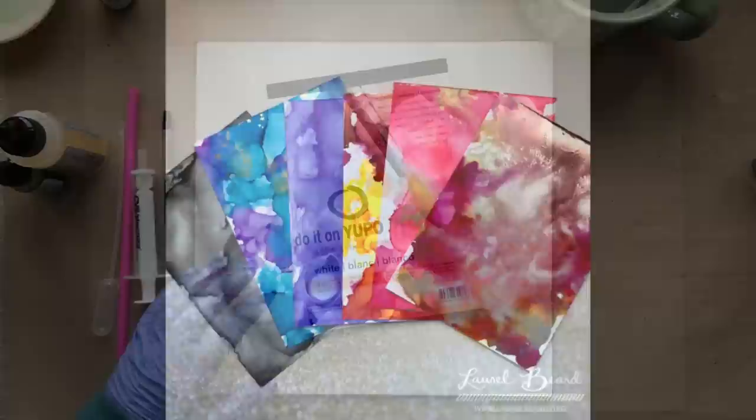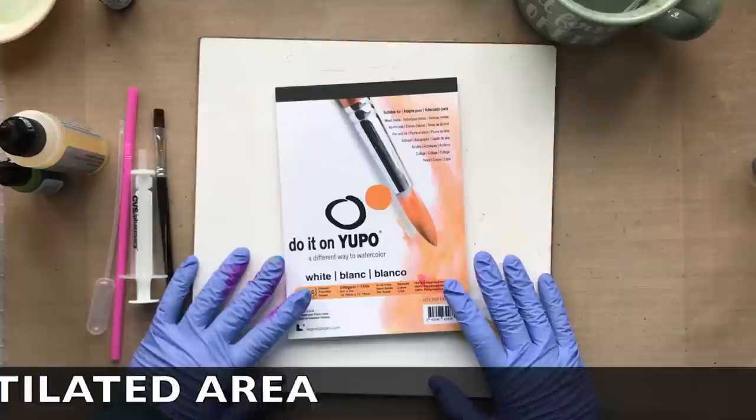A couple of things when working with alcohol inks: work in a ventilated area, open some windows, turn on the fans — this is key — and also I would recommend wearing latex gloves.